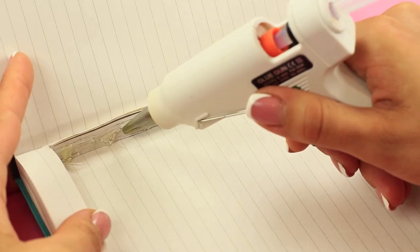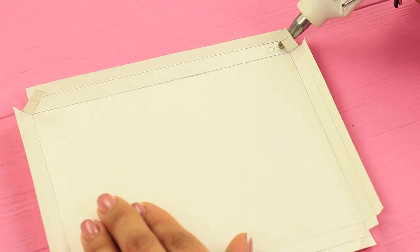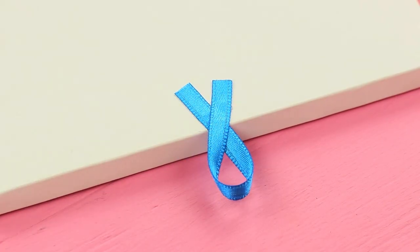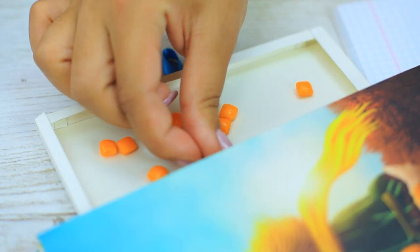Cut out the pages of a notebook and cover the cuts with paper strips. Hot glue pieces of cardboard to the top and bottom of the cutout part to make a pocket. Make a box out of cardboard the same size as the pocket, attach a ribbon loop, and put the box into the jewelry case. There are delicious candies hidden in our notebook stash.